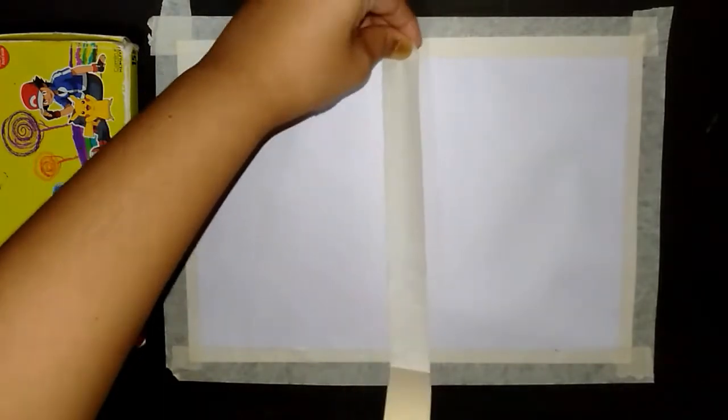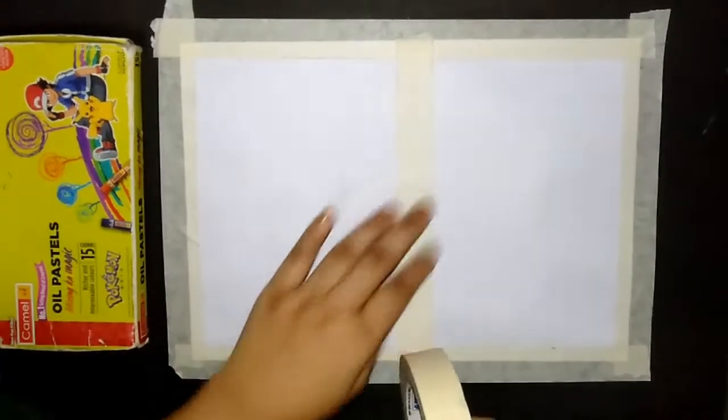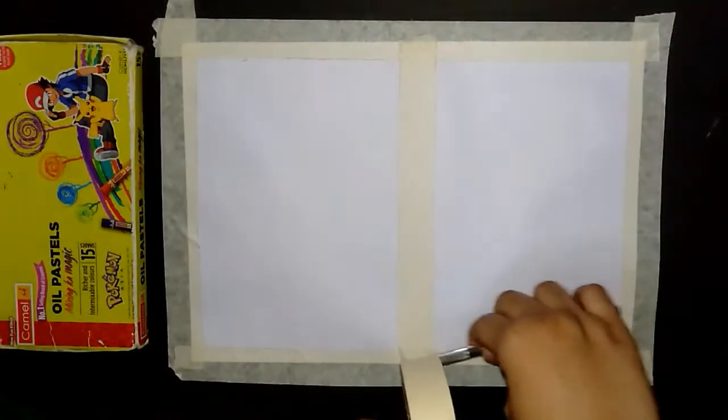I am going to make four sides of the paper. We are going to make two drawings. We are going to make a tape in the center.